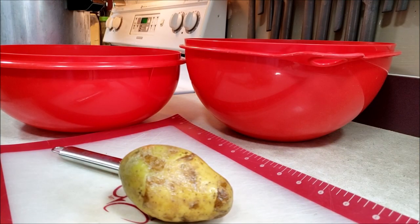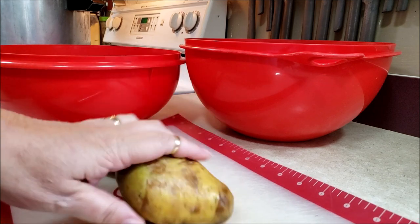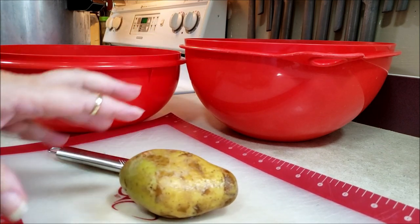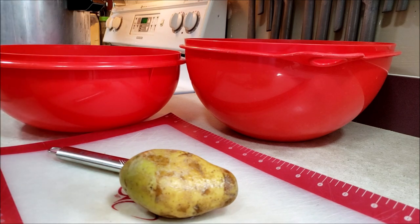Hello, everyone, and welcome to Sutton's Days. Today we are canning potatoes — good old-fashioned potatoes. These are golden potatoes. I have about three pounds of them that I need to get into jars, and so I thought I would bring you guys along for this project.